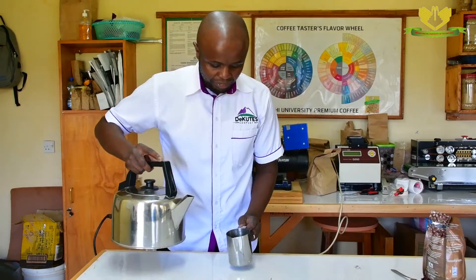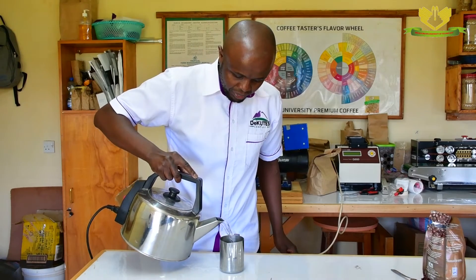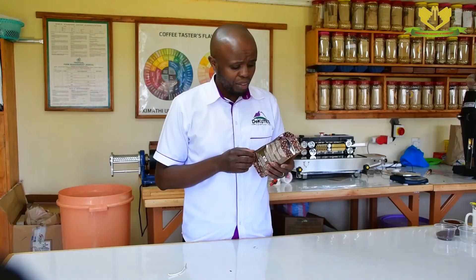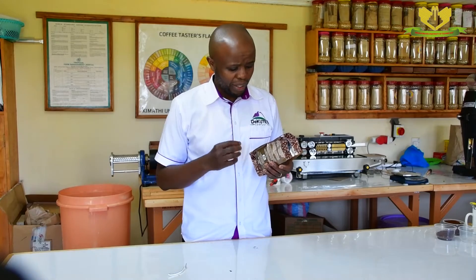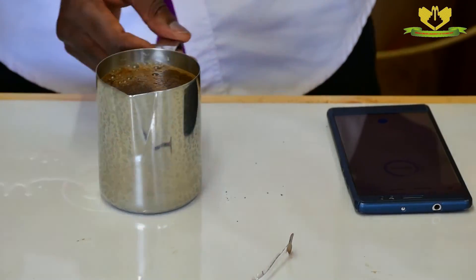You add water to the coffee. We ensure that all the grinds are submerged. We wait for three minutes without stirring the coffee. Within the three minutes, we are allowing the coffee to steep.